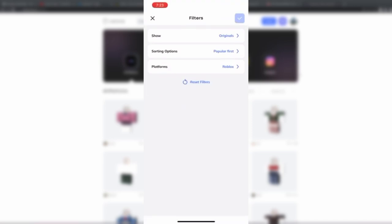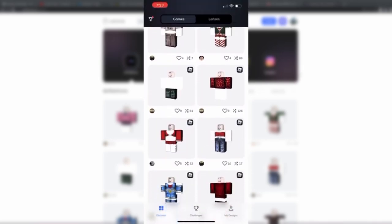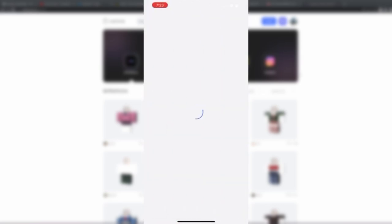If you want to make yourself some very nice Christmas merch, on the app you'll just go up here to sorting options and then click on recently added. Then all these Christmas ideas will pop up, and it's very easy to pick one and start making your own.